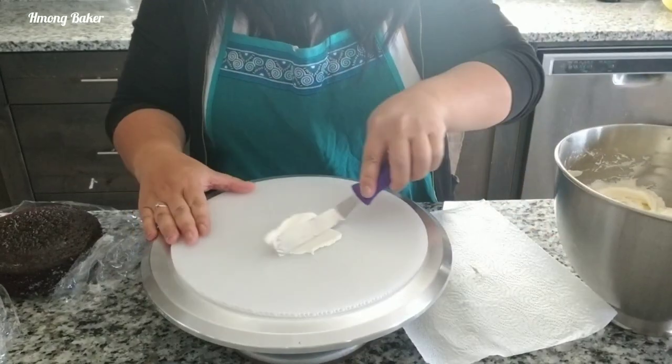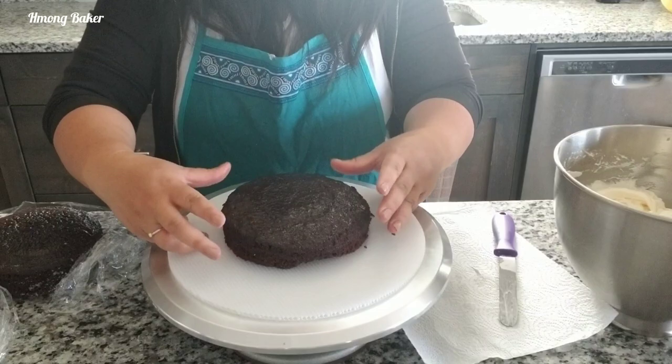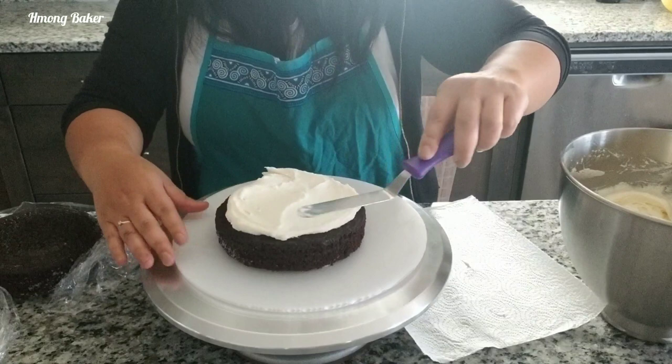Hi guys, I am back today with another video. I am starting off today with three six-inch cake rounds and I am using my buttercream frosting, making sure that my buttercream is frosted evenly in between my layers.